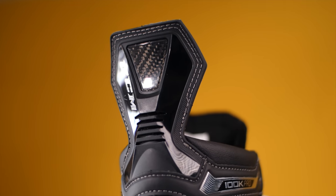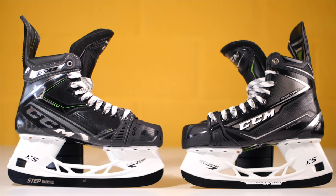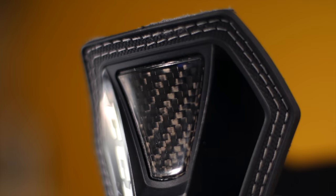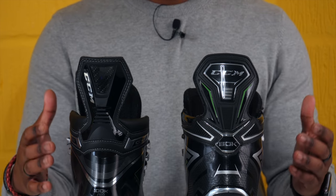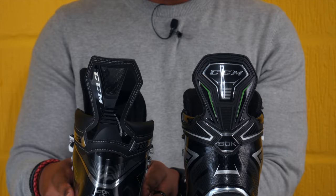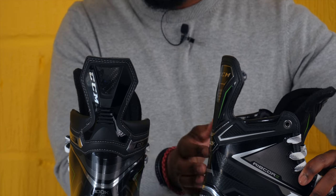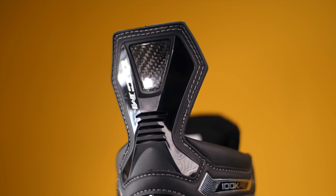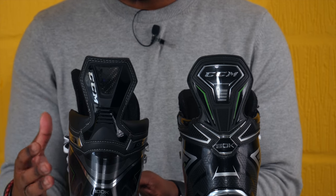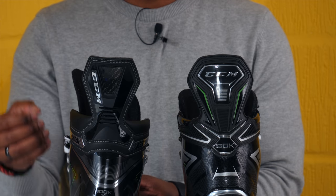Moving onto the back of both skates and looking at the tendon guards — the angle that the tendon guard sat at on the 80k was quite aggressive, at a forward pitch, compared to the 100ks which is much more straight and upright. The tendon on the 100ks is also a little more narrow. But the biggest advantage is that the 100k skate's tendon is flexible. On the 80k, the tendon was essentially fixed — not designed to be flexed. The flexible tendon on the 100k Pro is all about maximizing range of motion, allowing players to get deeper into their turns and strides, turn more aggressively, and be more agile on the ice.